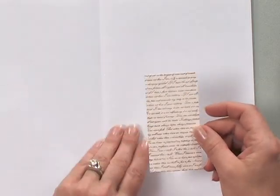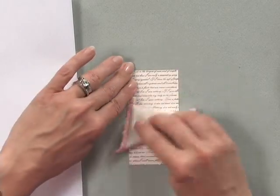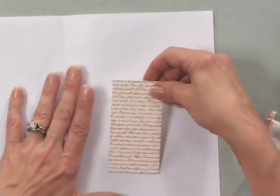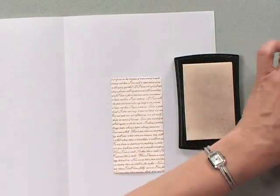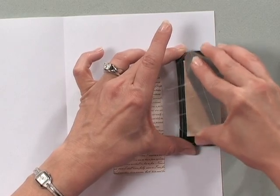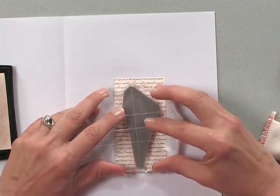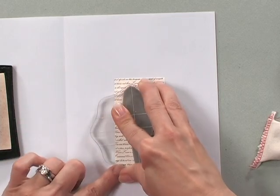Now my next step is to run my anti-static pad over the surface of my piece of cardstock, because now I'm going to emboss on top of that. Using some Versamark ink, I'm going to ink up one of the botanical images from the stamp set and stamp that right into the center of the piece of cardstock that has the background stamp on it.